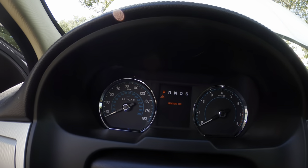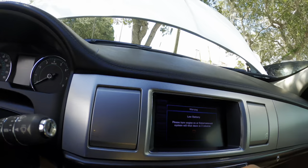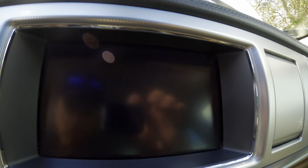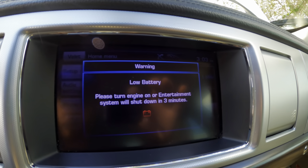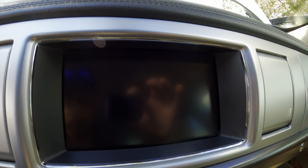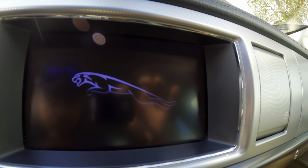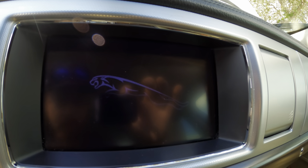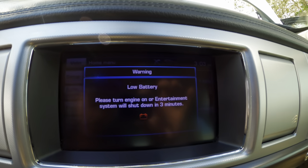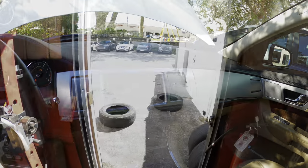Ignition is on, it's on start. It said something — low battery, turn engine on or entertainment system will shut down in three minutes. Okay, it's got no battery power and our jump box is a piece of crap. Let me go get a real power supply and we're going to try this again.